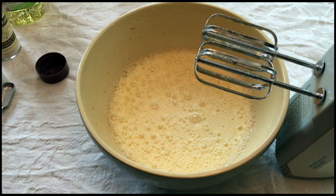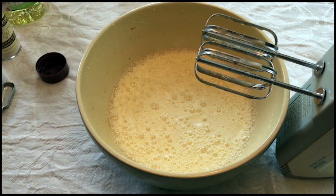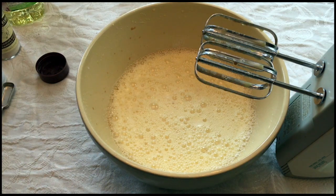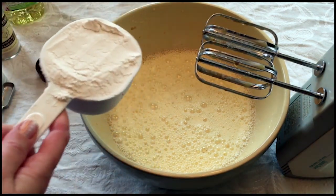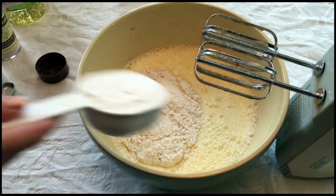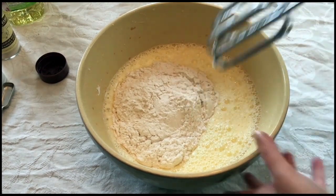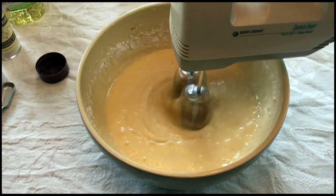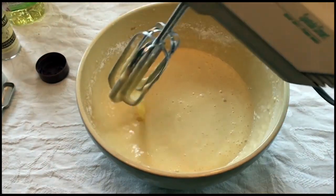Now it's time for the dry ingredients. My Zia said to do this by eye, but generally her notes say one and a half to two cups of flour. I can tell you when I've made this cake I usually end up using two. Here's one and a half — you can see there's a lot of liquid; this is a pretty wet cake. Incorporate it on low and don't overdo it. You can see it's still kind of soupy, which is why I go for the extra half.